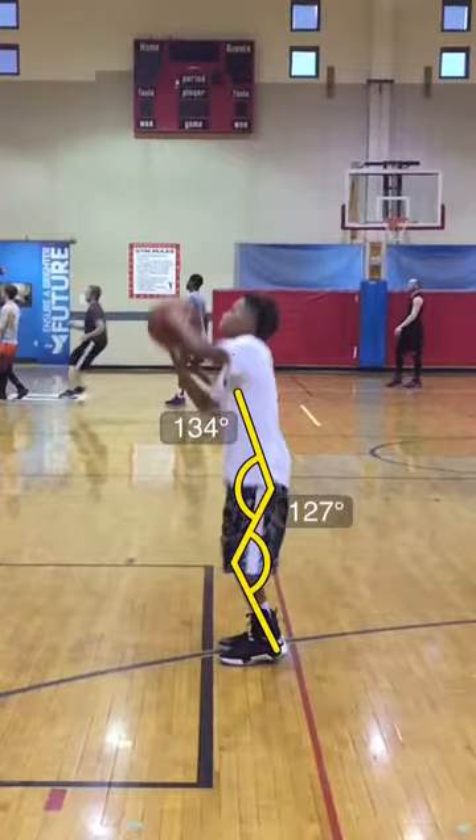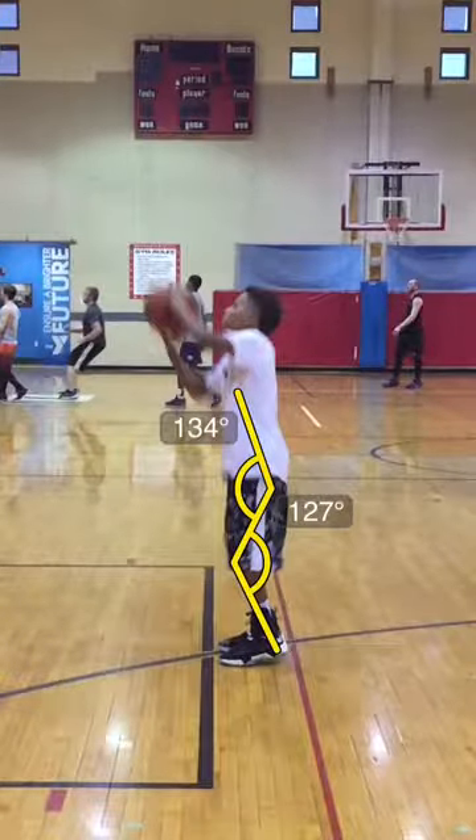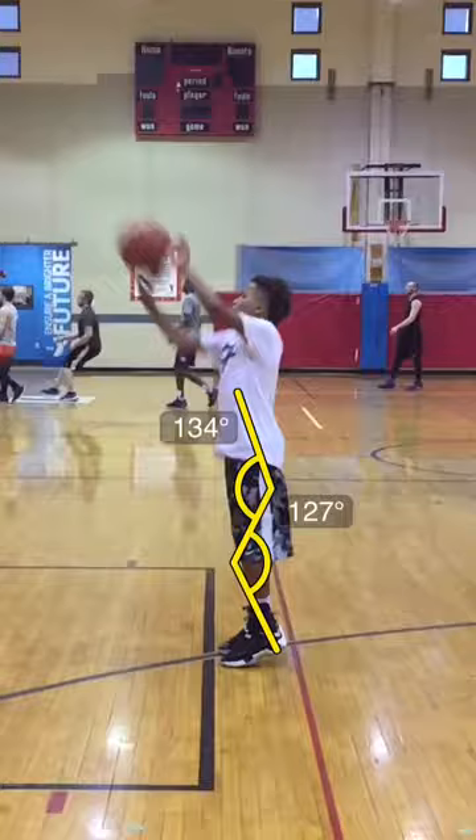So what we really have to work on is his push — it's okay from here, but his elbows are uneven. If you look, you see one elbow a lot higher than the other elbow. So we need to even out his elbows a little bit, and then he pushes the ball.